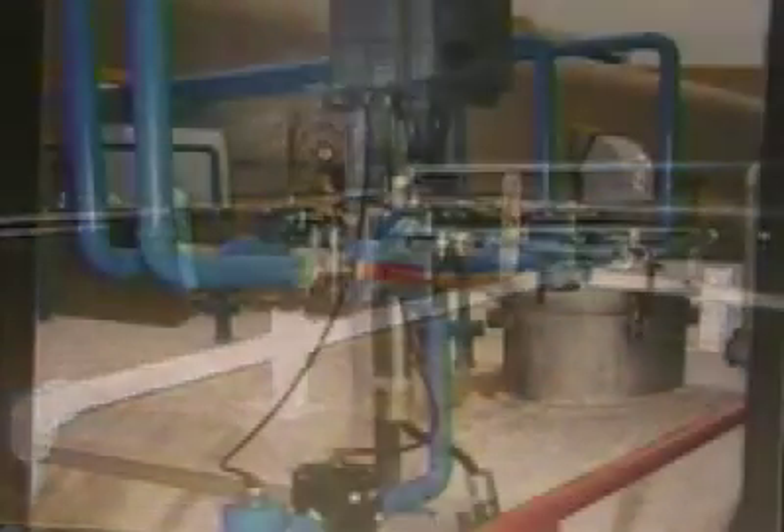Pulsair: fast, efficient mixing that reduces capital investment, lowers energy requirements and operating costs, and works in tanks of any size and any configuration.